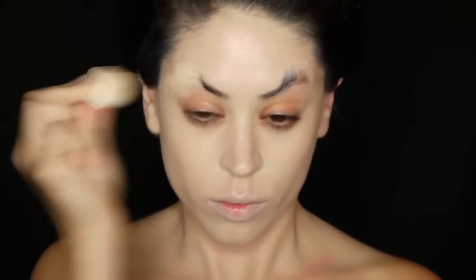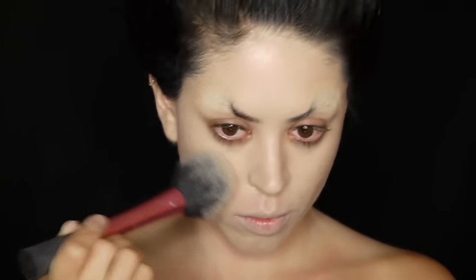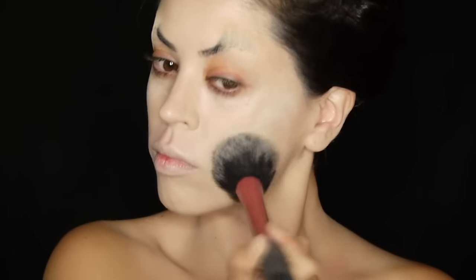Now my glue is dry I'm covering up the tails of the brow with some high coverage powder and I'm powdering the entire skin into place because I don't want any shine.